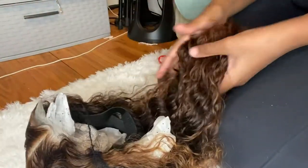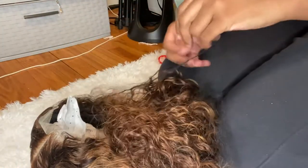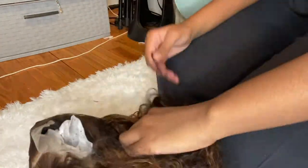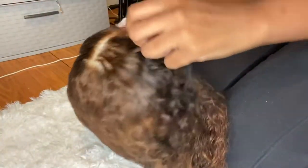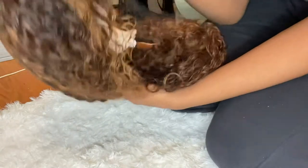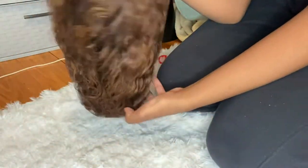I wrap the hairnet around the outside of the entire wig. All of my wigs come fully customized, so if you're looking for somebody that sells wigs that already come with bleached knots, you don't have to pluck the hairline, you don't have to bleach the knots, you don't have to style your wig at all — it comes fully styled. All you have to do is cut off the lace.